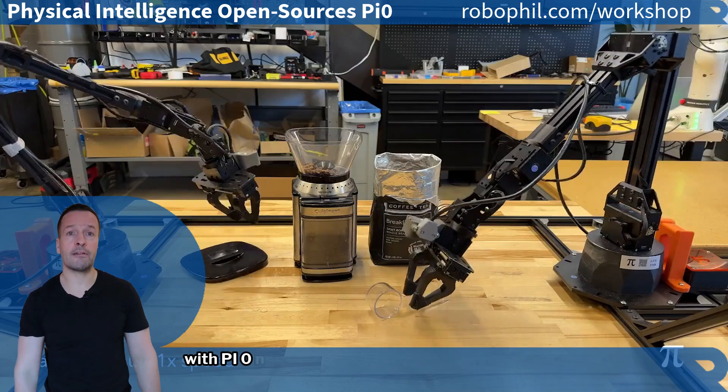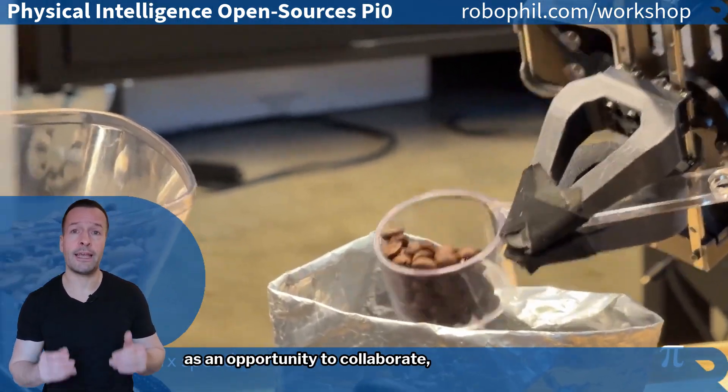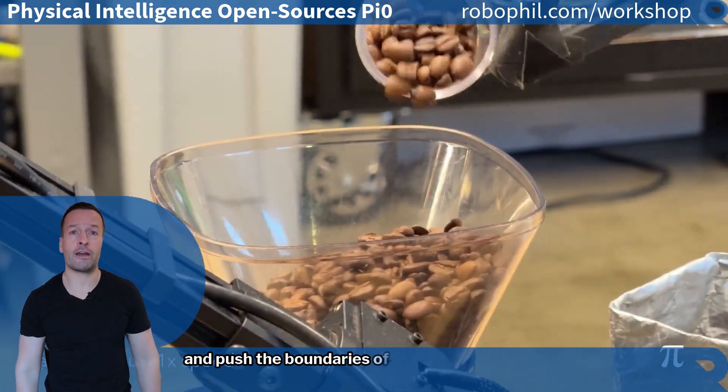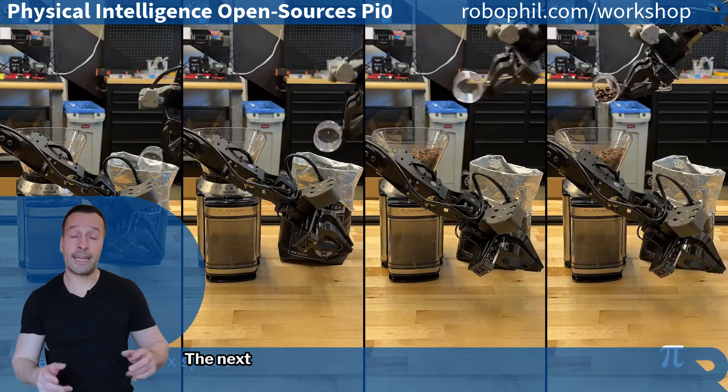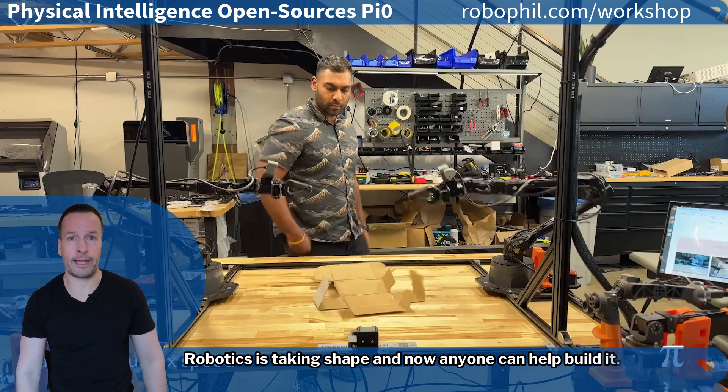With Pi Zero now open source, the robotics community has an opportunity to collaborate, innovate, and push the boundaries of AI-driven automation. The next generation of robotics is taking shape, and now anyone can help build it.